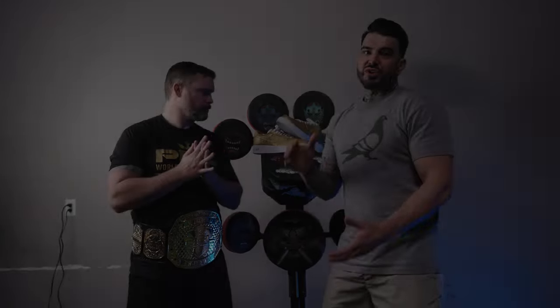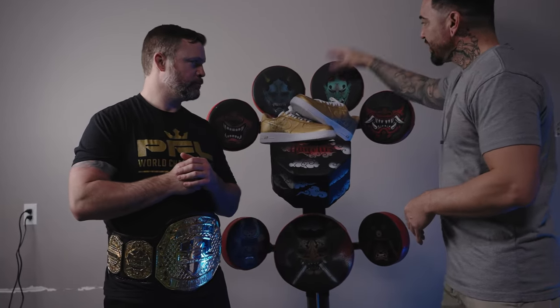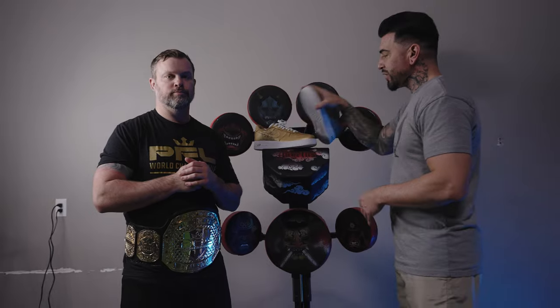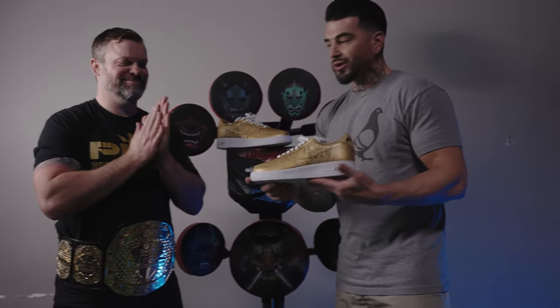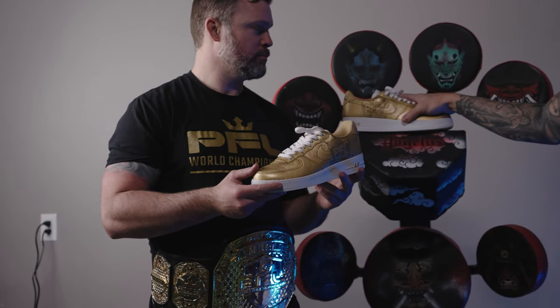All right guys, we just wrapped up this video. I just want to thank my special guest Sean O'Connell, 2018 PFL Light Heavyweight Champion, for beating on this bag to show us how strong the paint is. And I just wanted to give him a special thanks and present this shoe to him — so thank you for taking the time out of your day and coming down with us to help us out with this video.